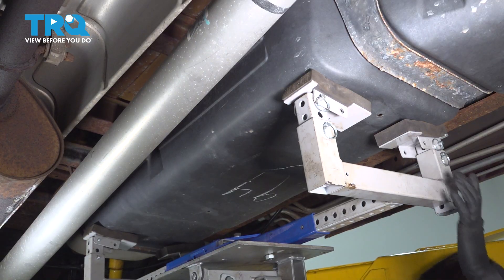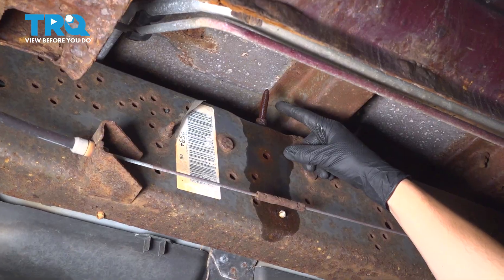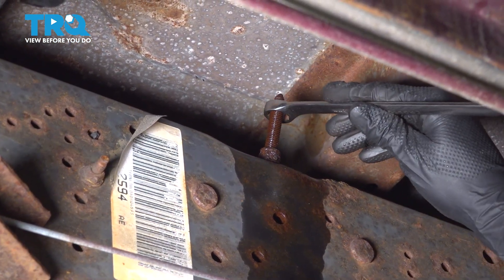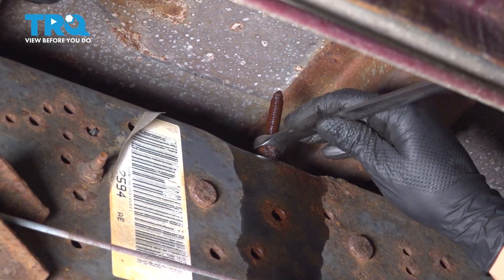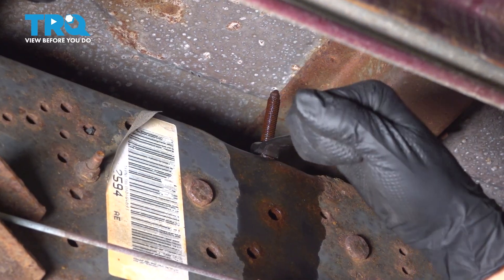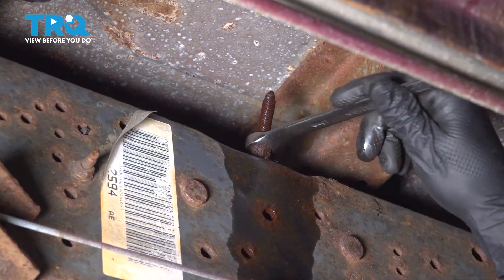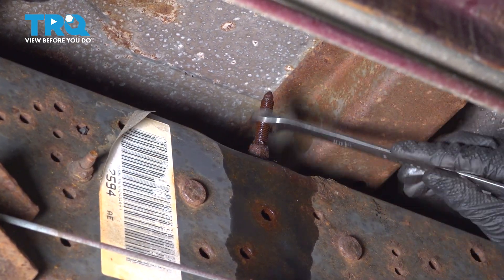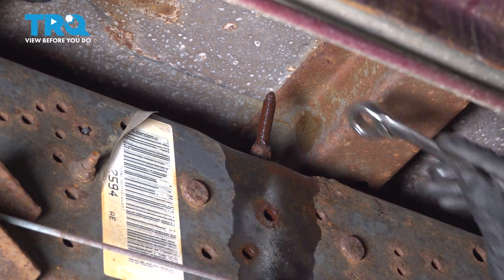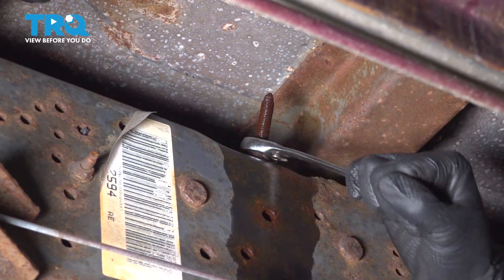Now we can start undoing the straps. To loosen up the straps, you'll see a long stud coming out from the top of the frame — this is the front strap. Use a 15 millimeter wrench or socket if you have one that's deep enough to fit on here. Once your wrench is fully seated, pull on it and hopefully yours isn't too stuck. If you have a ratcheting wrench, that's what I'm going to switch to once I break it free — this will make things a whole lot easier. I did also spray it with some rust penetrant to help.